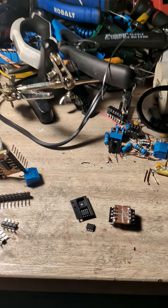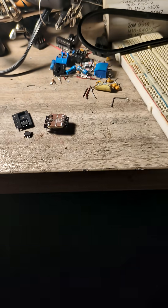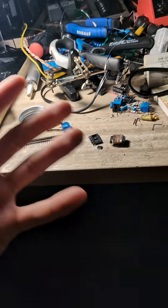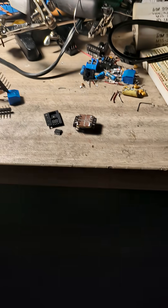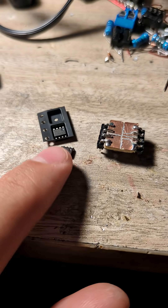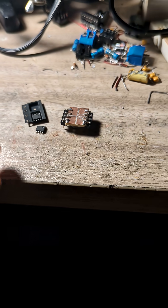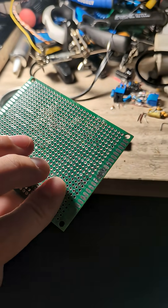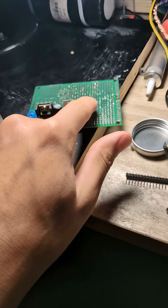Hey guys, I'm just going to show you a common problem with these little SMD components here. For some of the electronics nerds, we'll have these little components that don't have big enough pins to go through a perf board like this one right here. And it just doesn't fit on there.